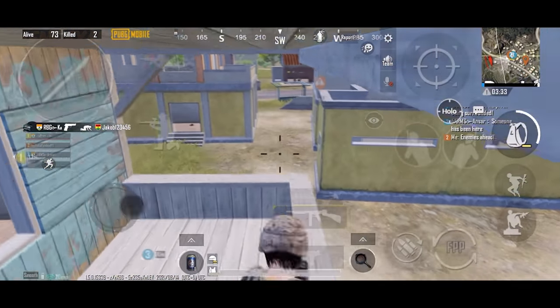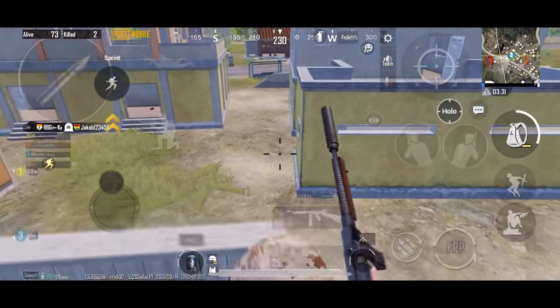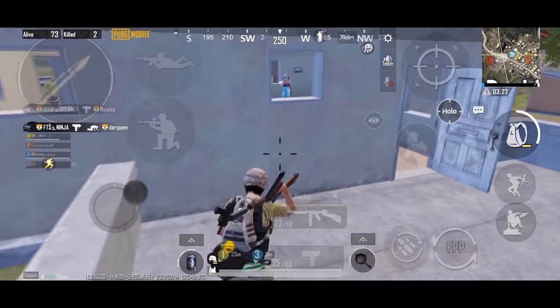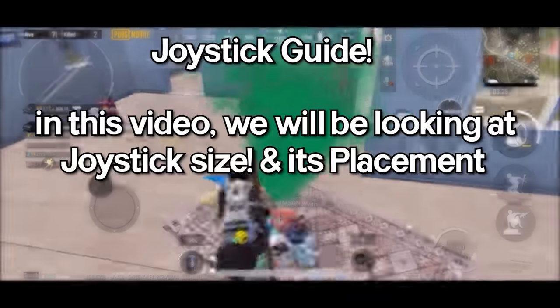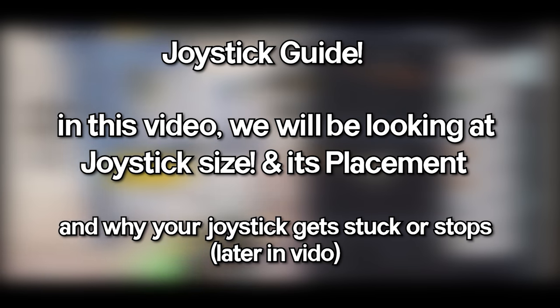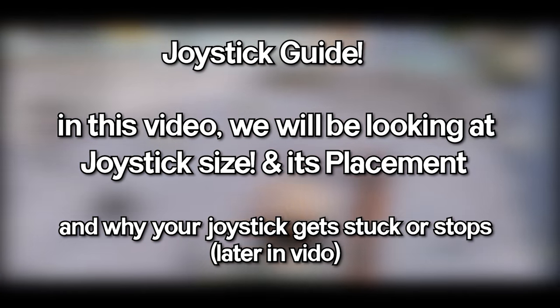Welcome guys! Recently I've been getting a lot of comments asking about what is the perfect size for the joystick, where should I keep my joystick placement, so today in this video we will be taking a look at the joystick size and its placement, and the reason why your joystick gets stuck or stops moving randomly.